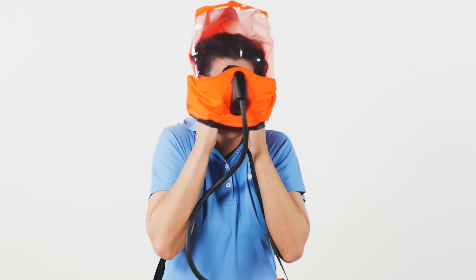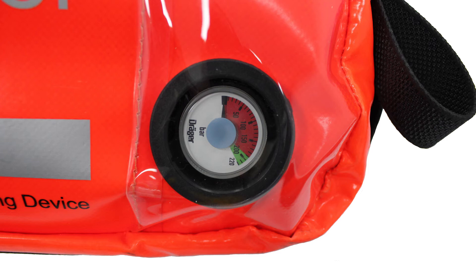Once in a safe breathing environment, remove the hood by placing both hands inside the neck seal and carefully stretching the hood over the head.